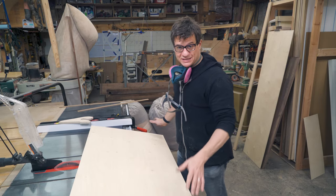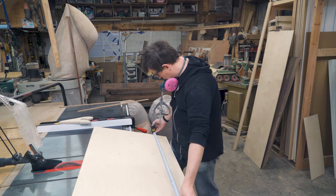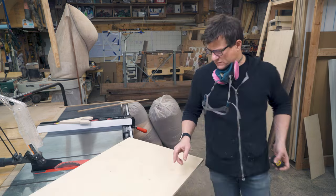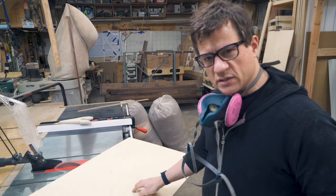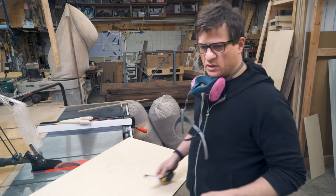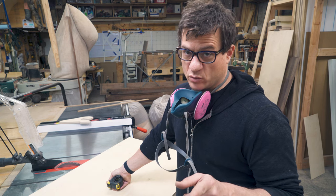I figured out the size I want this to be: 27 inches this way by 42 inches that way. I'm making it out of two pieces of quarter-inch Baltic birch plywood. I want there to be about an inch and a half strip in the middle, so 42 minus an inch and a half is 40 and a half — cut that in half and you get 20 and a quarter.